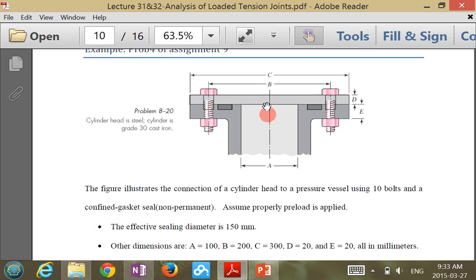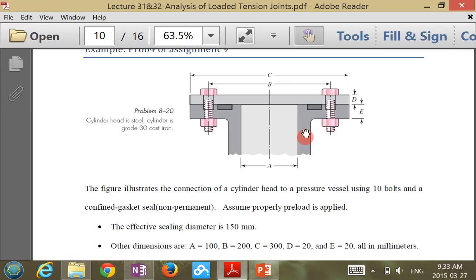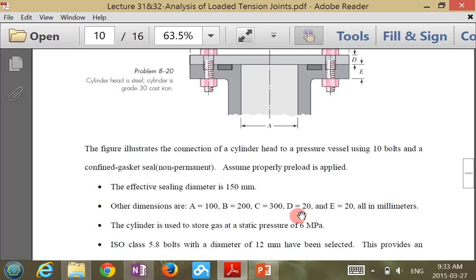It has dimensions of the pressure vessel A, B, C, D, and E, which are the members being clamped. The top layer is steel, and the gray part is cast iron. It tells you A, B, C dimensions. But actually, you probably don't need those dimensions here, except for one important one.